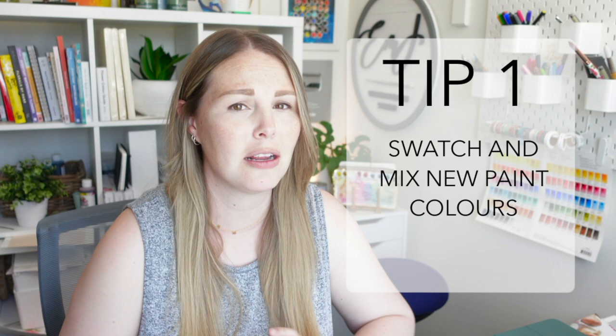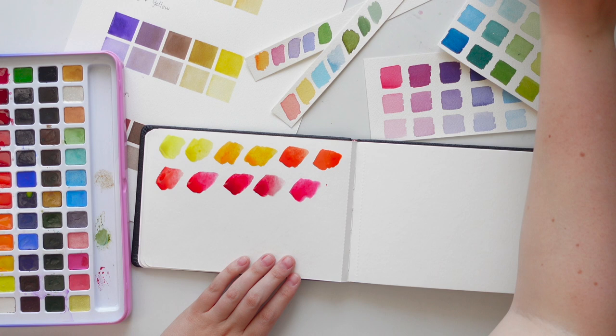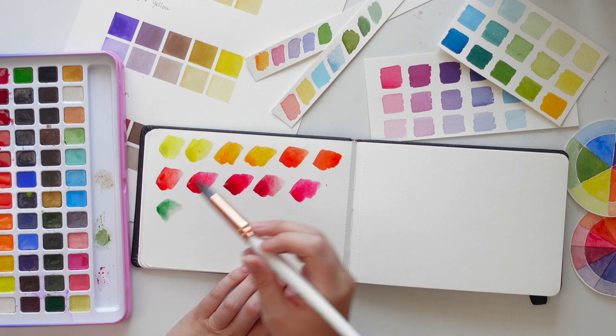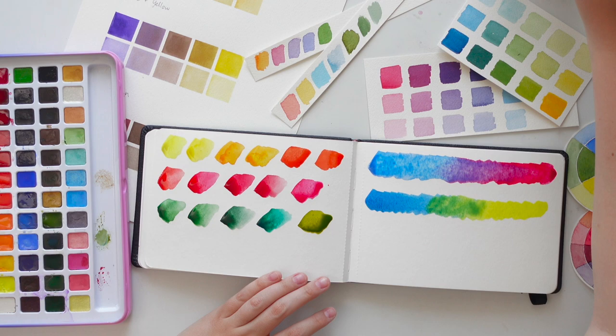My first tip is to just swatch your paint colors. If you have multiple palettes, swatch them — just lay paint down on paper. Sometimes you don't need to really create anything; you can just swatch your colors and that will give you enough motivation to actually do something with them. Maybe you can find a creative way to swatch them — in leaf patterns or rainbows. Then try mixing colors together that you may have never tried before, combinations you haven't even thought of. Write them down, create a color mixing chart, and get to know all the paints that you have.